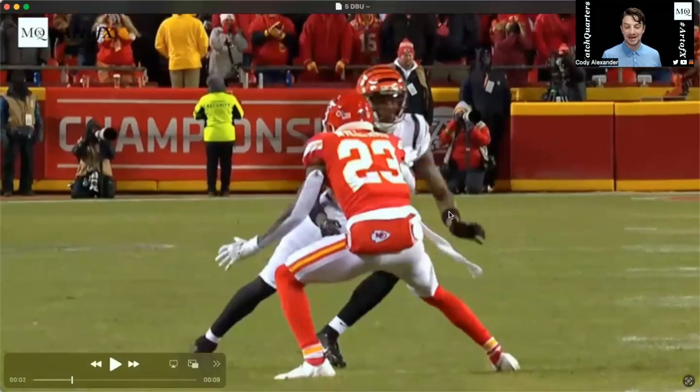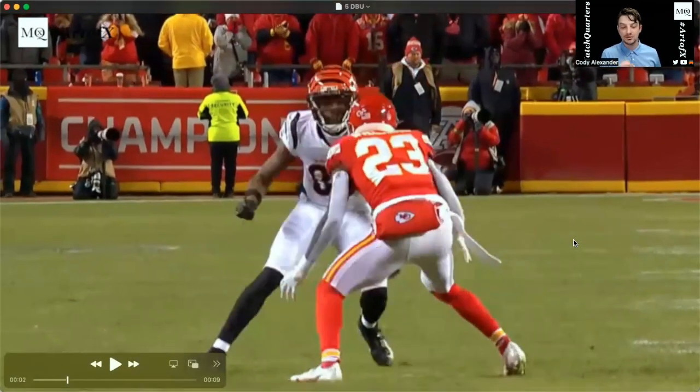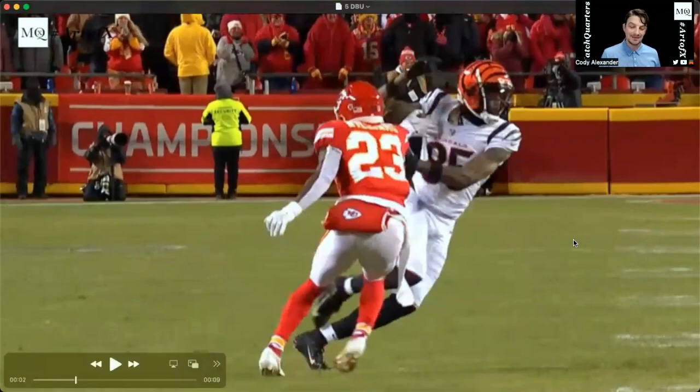That allows the receiver to plant and now drive opposite against the grain, so we're moving in opposite directions. The primary thing that a lot of DBs do in this situation is panic and then they want to slap with that inside hand.